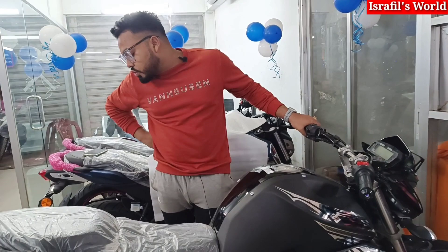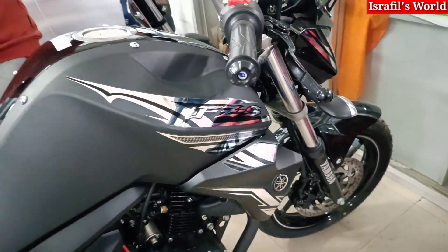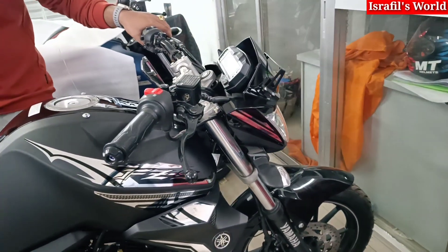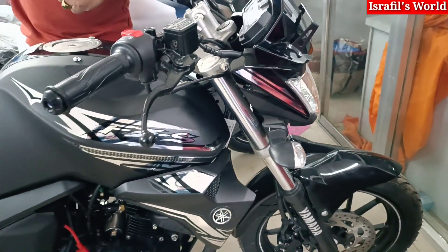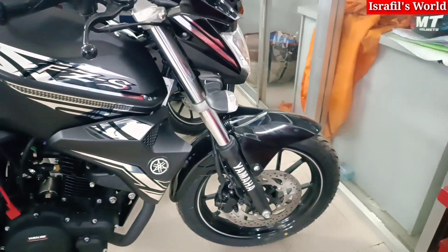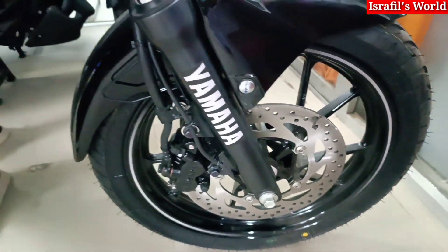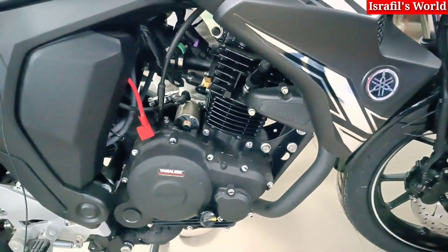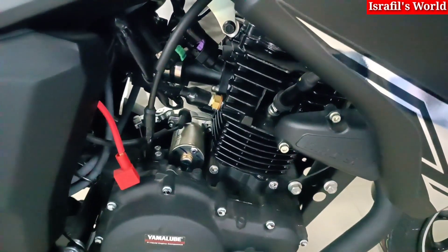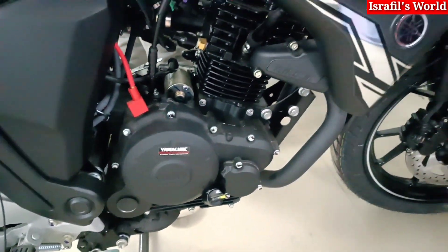This is the FZS Version 2. It's available in Bangladesh — you can find and collect it there. The FZS engine is smooth and has a good sound. The BluCore technology means you can drive the engine efficiently.